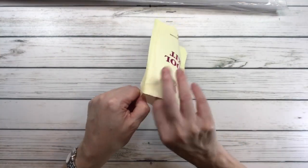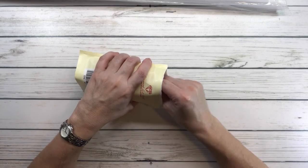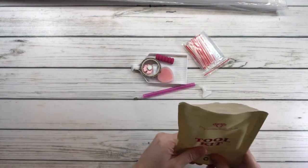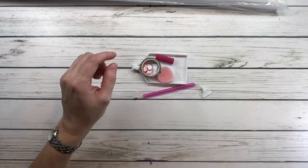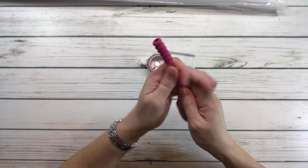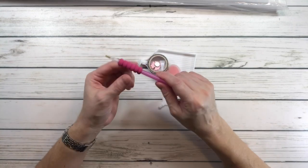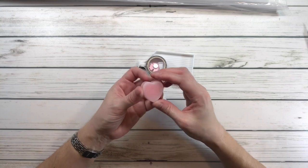Inside the toolkit you never know what color pen you're going to get. We have the resealable bags, the diamond pen — it's a pink one — and the comfort grip, which you stick on the pen to help with your fingers and hands when you're working with the diamond pen.